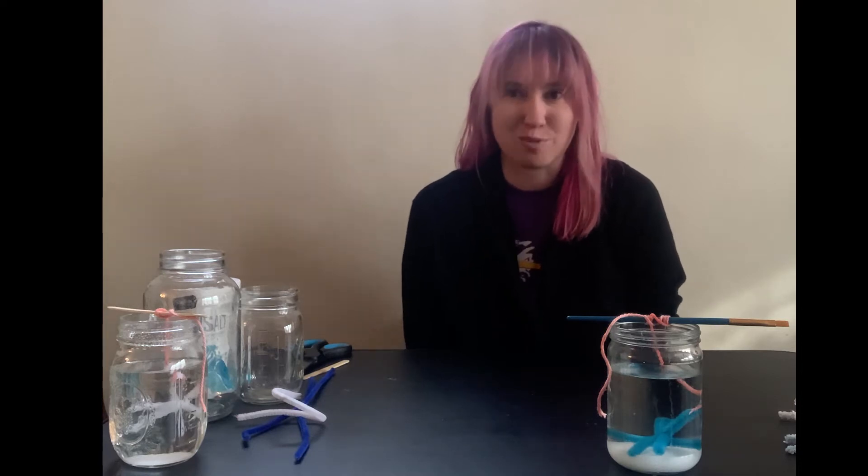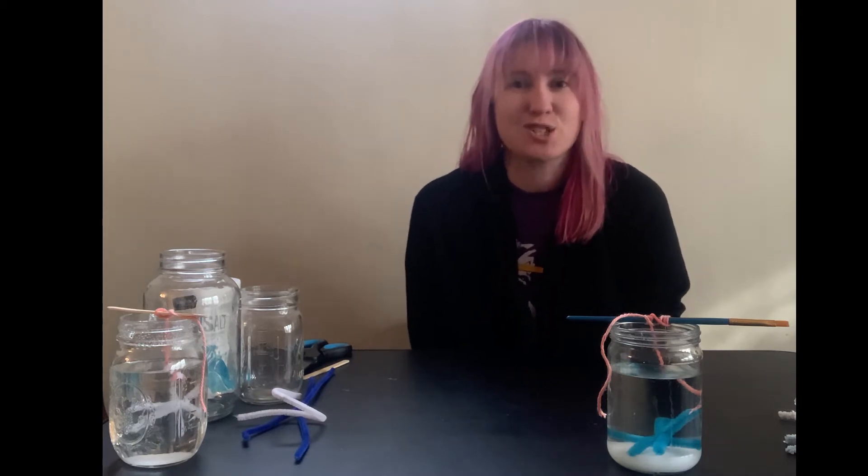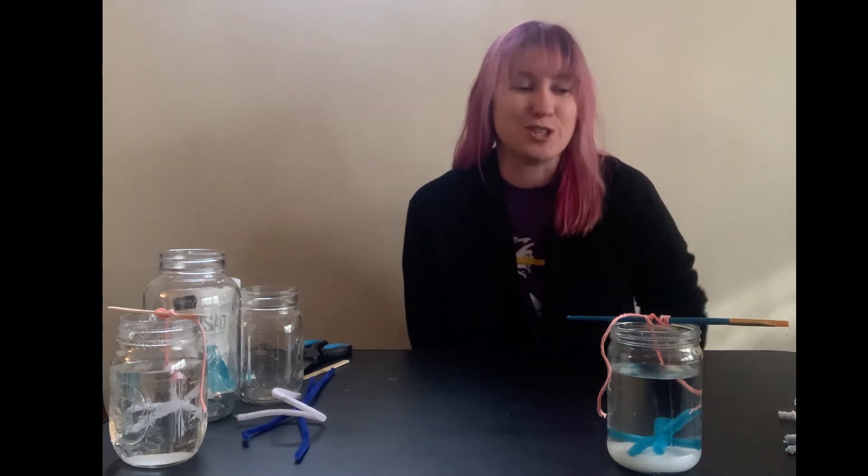Hello everyone, my name is Elizabeth and I'm a Youth Services Librarian at the Westmont Public Library. Today we're going to explore chemistry principles in this fun STEAM activity: salt crystal snowflakes.